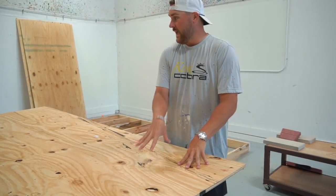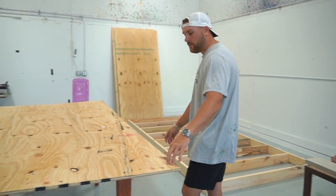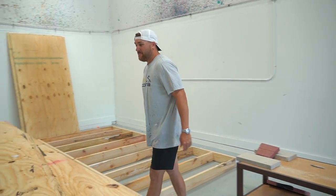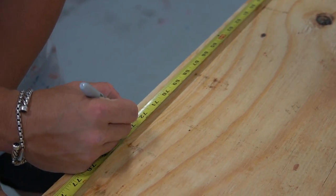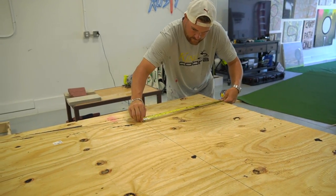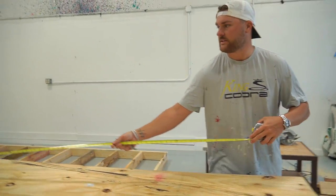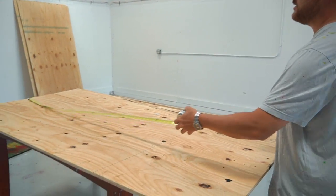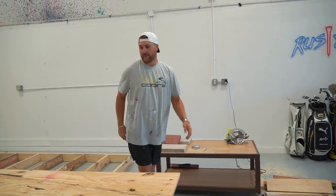This is typically the point in the show where you'd love to have a table saw, but we don't. We've got a 4x8 board here — we've got three of them. All three of them will be laid straight across, but we've got to cut them down to about 72 and 5 eighths inches in length. I don't know if it's going to be a perfect cut, but honestly it doesn't have to be. 72 and 5 eighths is where we're going to mark it, and now we've got to cut them.